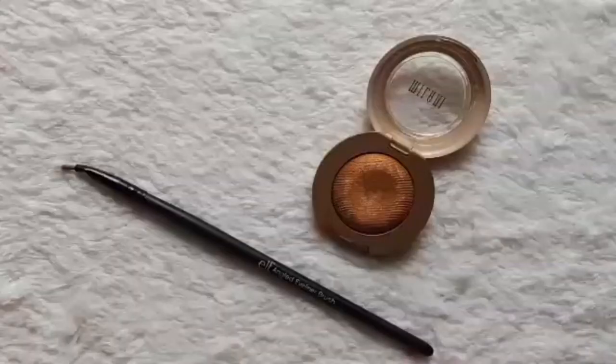To complete the look, I'm taking the Milani Bella Eyes Shadow in the shade Bella Gold and applying it to the inner corner of my eye with my Elf Angled Eyeliner Brush.